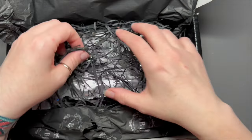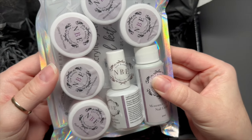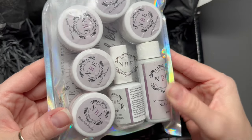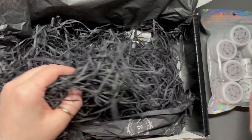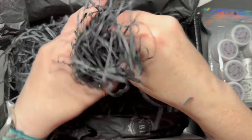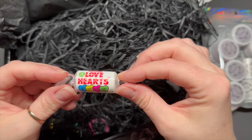Inside the box they kindly sent an acrylic starter kit, which I'm not going to use in this video — I'm going to do another video, probably at least two more videos, because I've only used the gel polish in this one. There were also some love heart sweets. I don't like the taste of them but I think they're the cutest sweets ever. There were two in there, so I gave one to each of my boys.